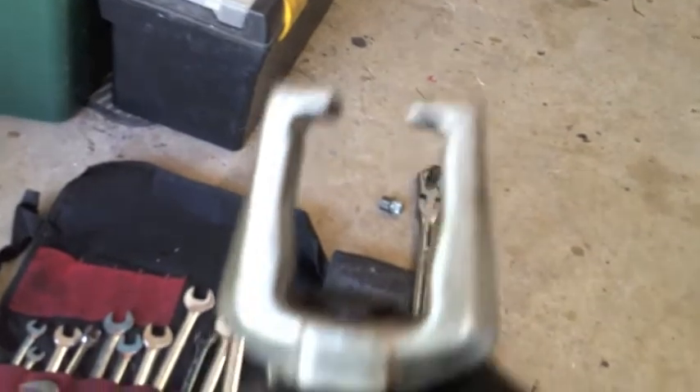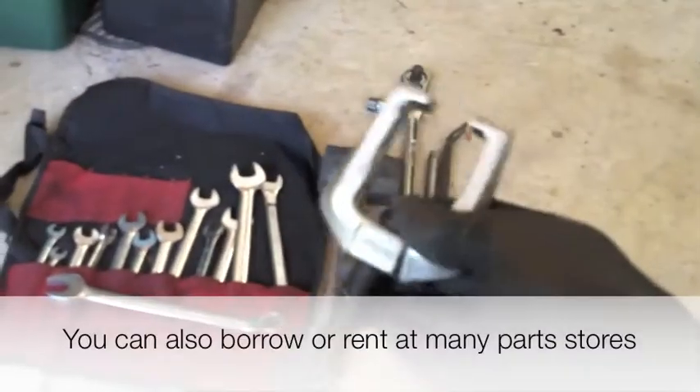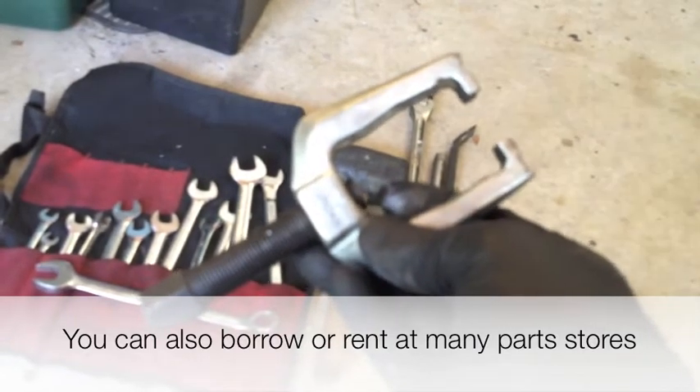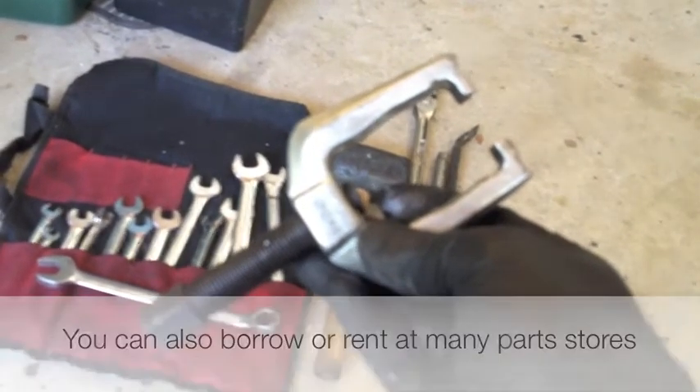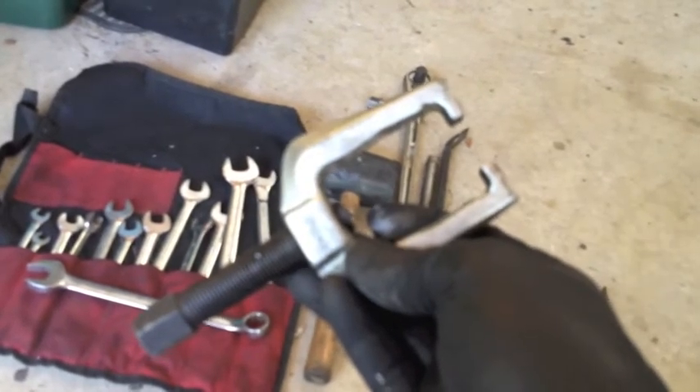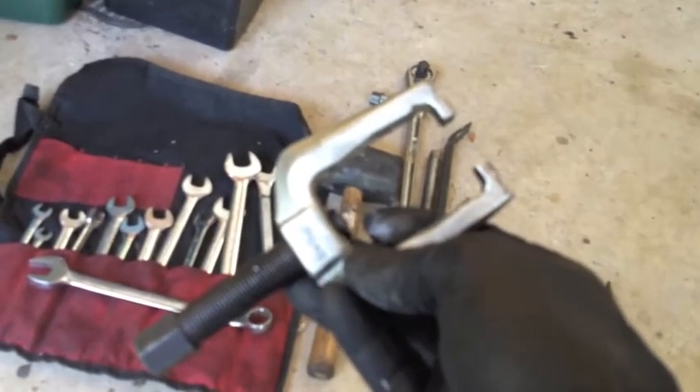Because we're going to pull off the ball joint and the tie rod end, we might need this tie rod end puller. If you don't own one of these, they're not expensive — about 15 bucks at Napa. Sometimes they pop out without having to use the puller, but I've got it out here just in case.